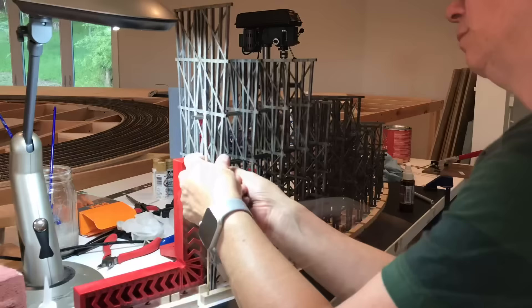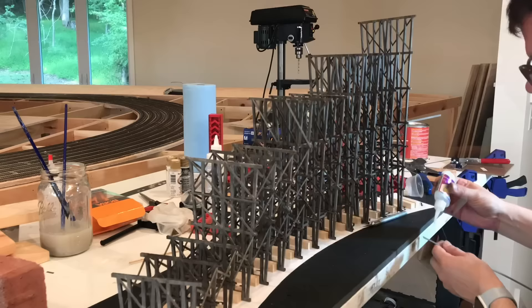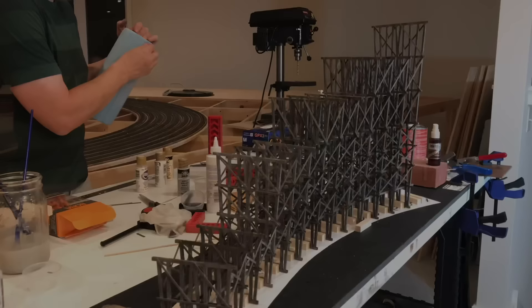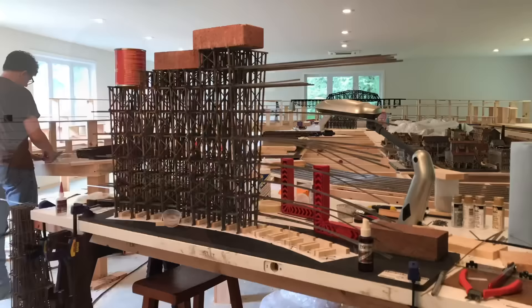Once the bents are anchored together, I'll do the cross bracing on the outside. You can see here that when enough of the structure gets built, it's quite strong — it's supporting regular brick-sized concrete pavers that I'm using to keep things from moving around too much. Here we have one quarter of the trestle built, so we're going to start on the second section. The second section is going to take a little bit longer because the bents are getting taller, so there's going to be more stringers and more cross bracing.